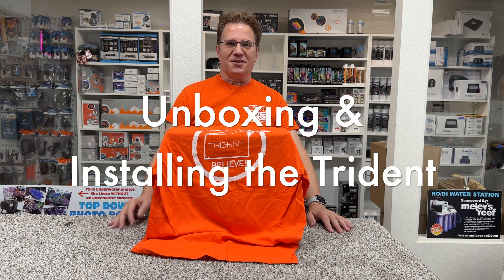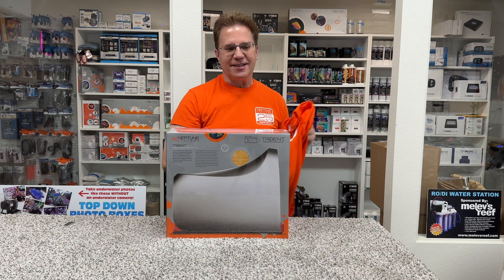I thought we'd do an unboxing. This is not a new reveal, but I have a brand new box. Several years ago, Neptune Systems promised they were going to make the Trident, and then they made a t-shirt which had it looking like a unicorn because it was like fake and no one thought it was ever going to happen. Well, here it is.